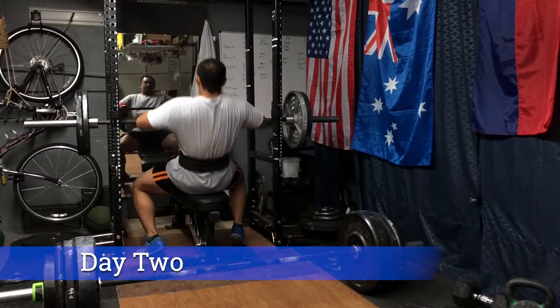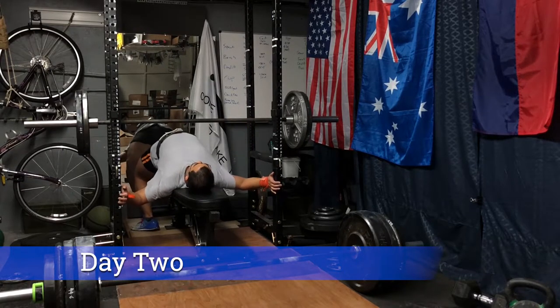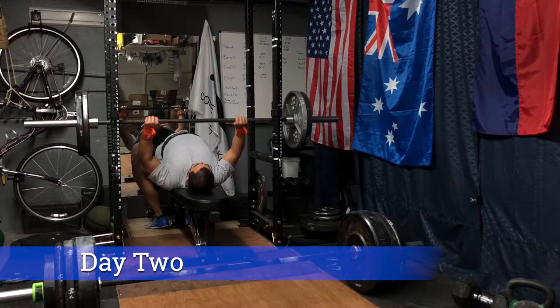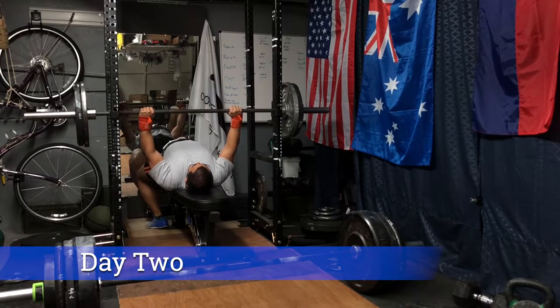The great thing about filming yourself is you get actual retrospective feedback. During the lift, 455 felt a lot harder than it looked in the video — it came up quite quickly and smoothly with no sticking points. I'd definitely recommend filming yourself just to make sure your RPE 8 is a true RPE 8.